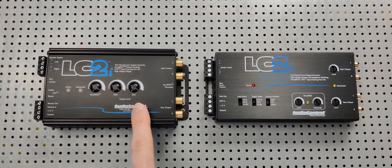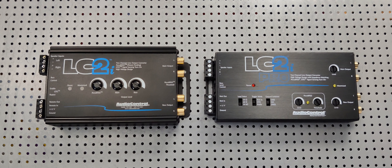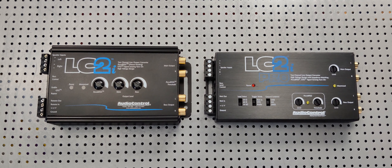Both are incredible, quality products made by a quality company. But if you have the option, I would definitely go for the LC2i Pro among its other additional upgraded features. Thank you guys so much for watching — have yourselves an incredible day.